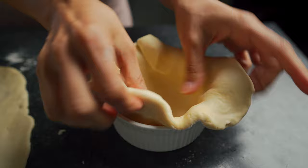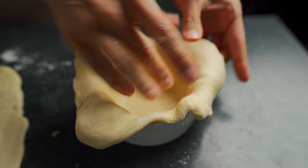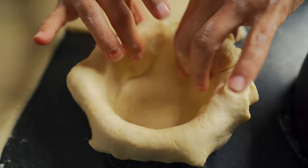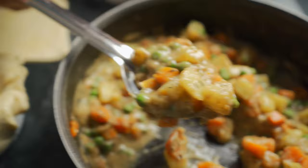Even if you get breaks and cracks — worst case scenario — just press it against the wall of the ramekin with your hands. Once you're satisfied with how the dough looks, take some of that filling and place it inside.